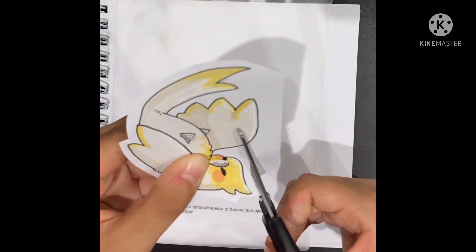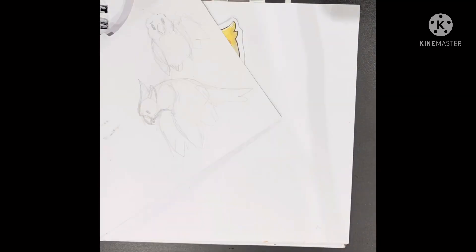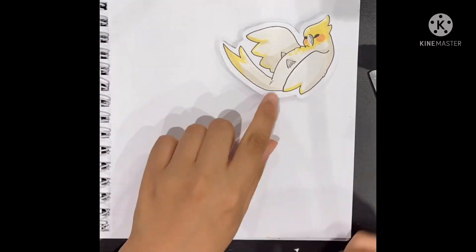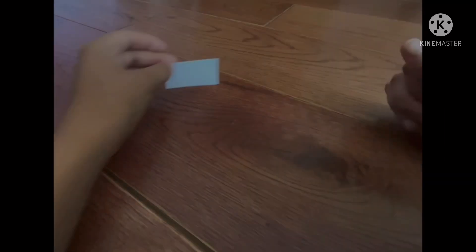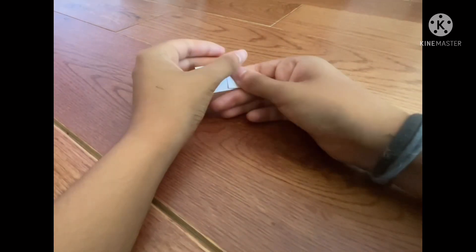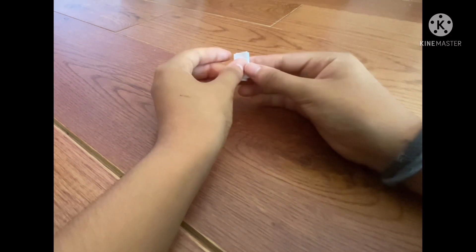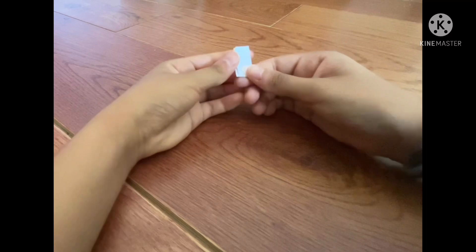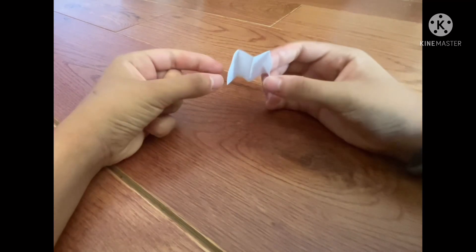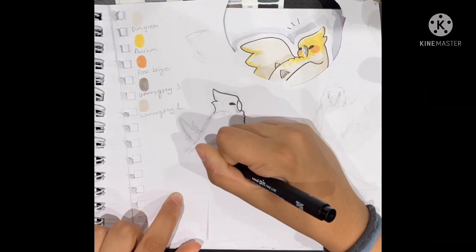I want these little pictures to be popping out of the page, so I cut them out leaving a thin white border, and then fold a piece of card back and forth like a paper fan and just stick one end into the drawing and another to the page. Here it is more slowly — just fold it a few times over itself until you have something like this. Then I just repeat this whole entire process for all the other drawings.